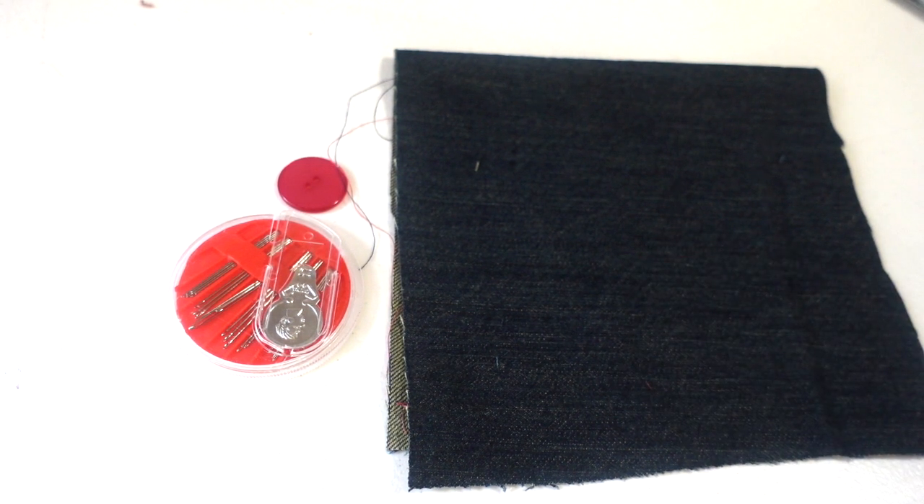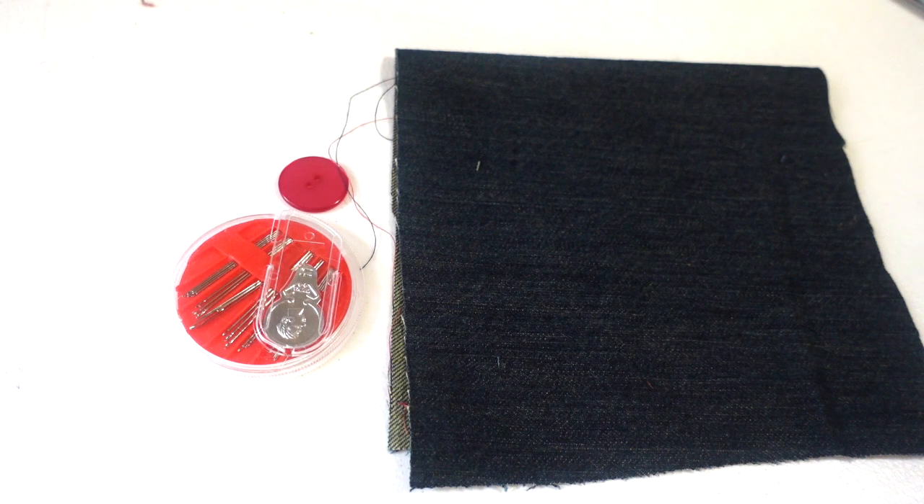Welcome back to the Creator Studio. Today I'll be sharing with you how to sew on a button by hand.